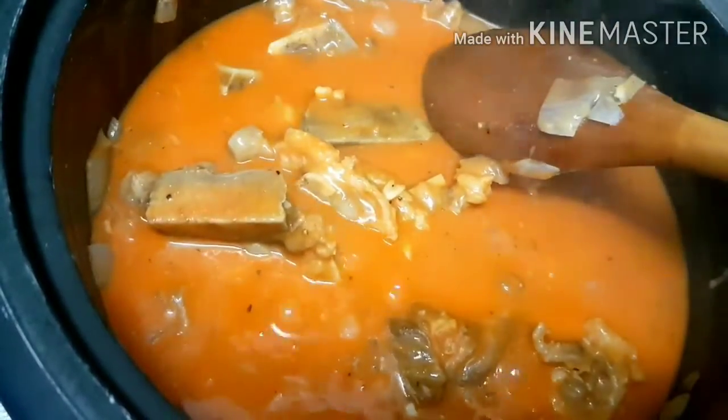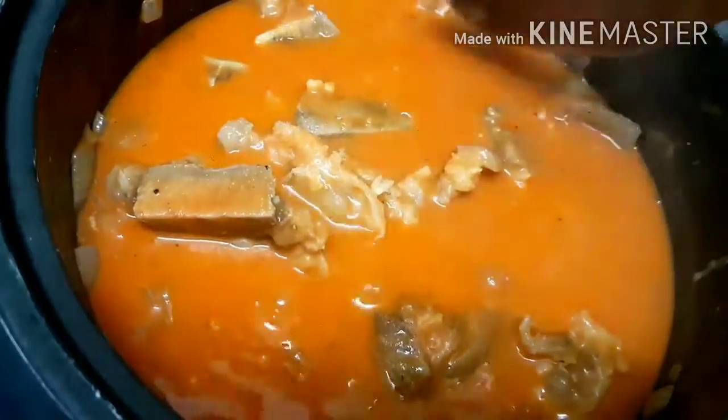Once the annatto powder is mixed in, we'll add salt. We only need a little salt because we have bagoong as a side dish, and that's what we'll use to adjust the seasoning of our kare-kare. To thicken it a little, we'll add cornstarch — also dissolved in water first.